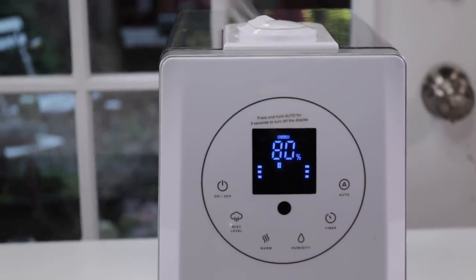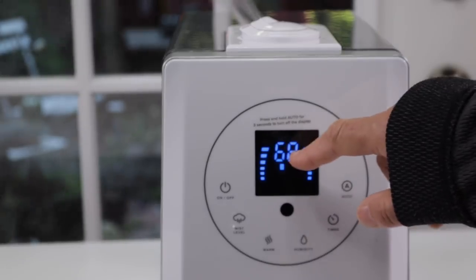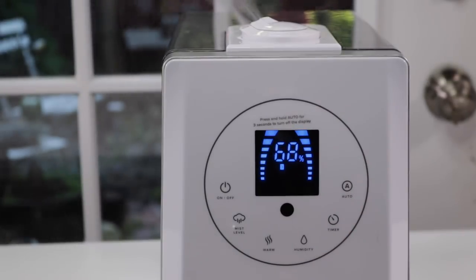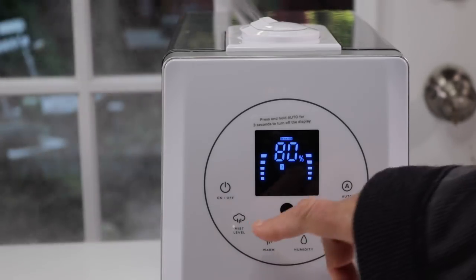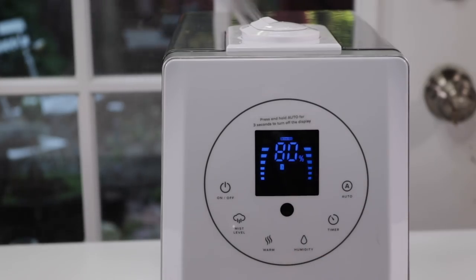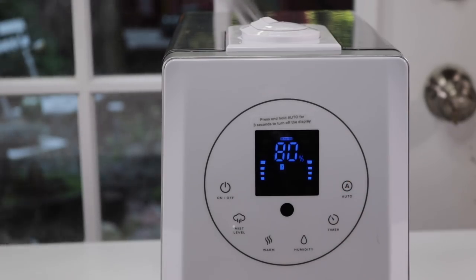Going back to the display — you can control the humidity level. Right now I've set it at the highest level. It goes from 40 to 80 in humidity settings. You can also control whether the water is cool or warm. And then of course there's the timer and the automatic mode.